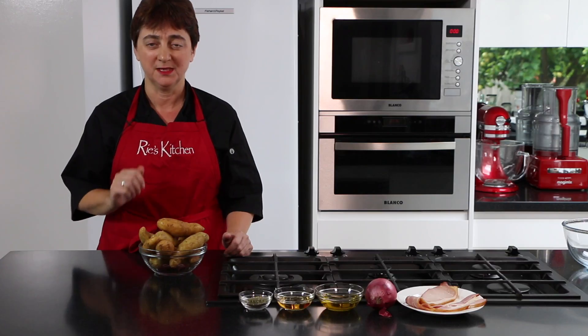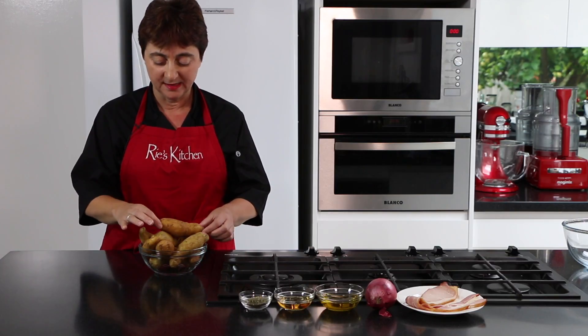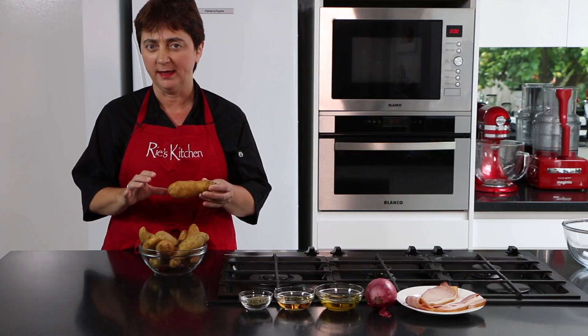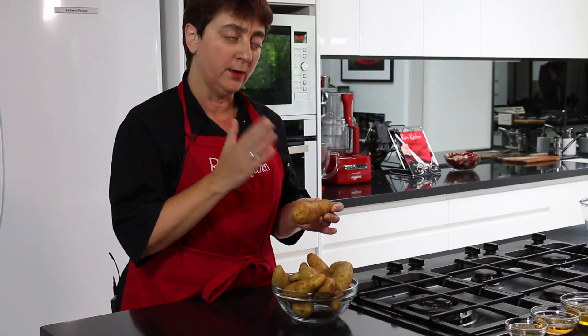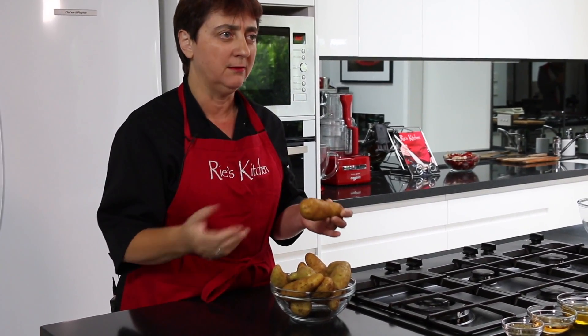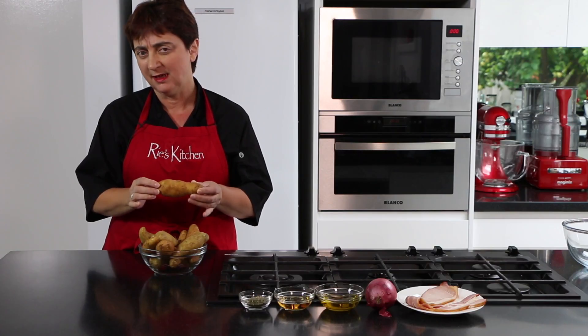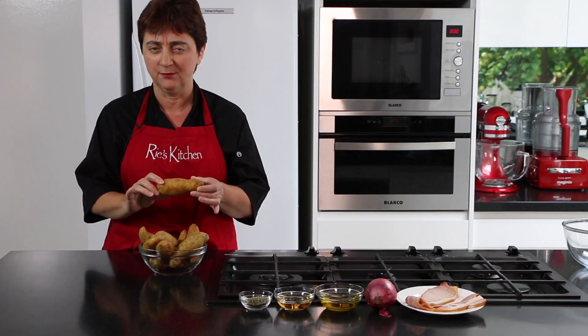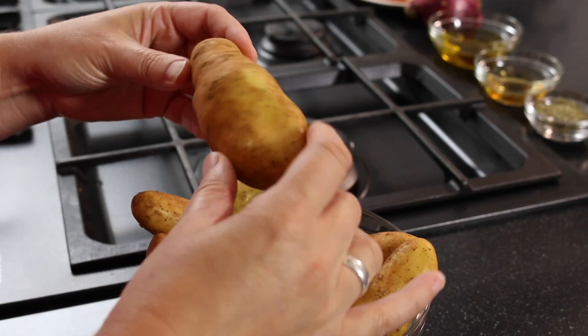Let's talk potatoes, or spuds. Today we're using a Kiffler potato because it is a lovely waxy potato. When we cut it into rings it gives a lovely shape in the bowl. You could use any other waxy potato if you really wanted to, but Kifflers are definitely my favourite — nice and firm and will just look fabulous.